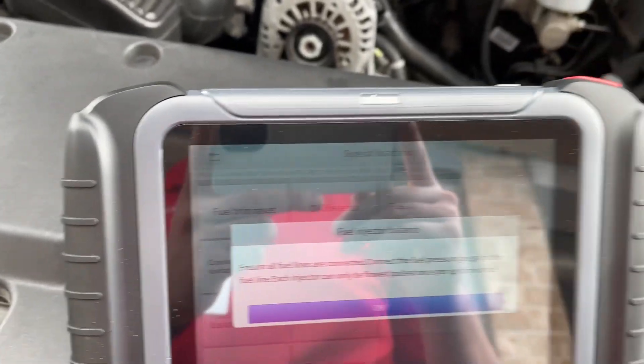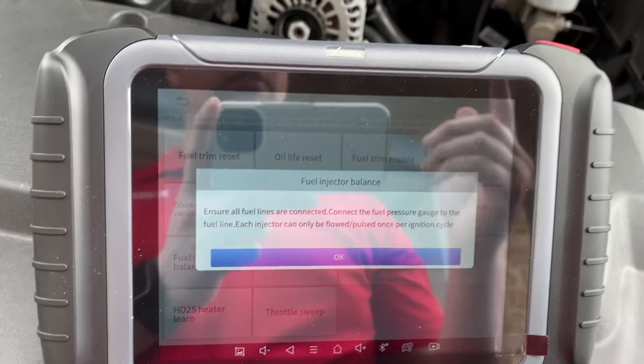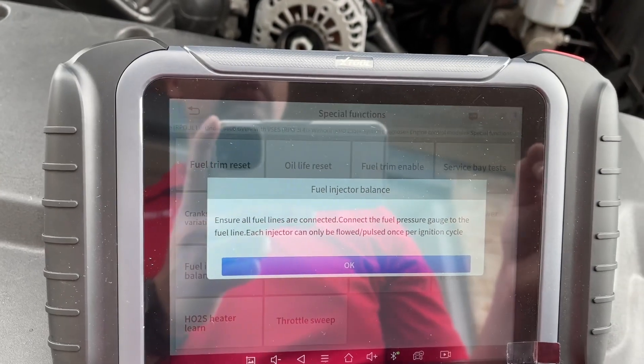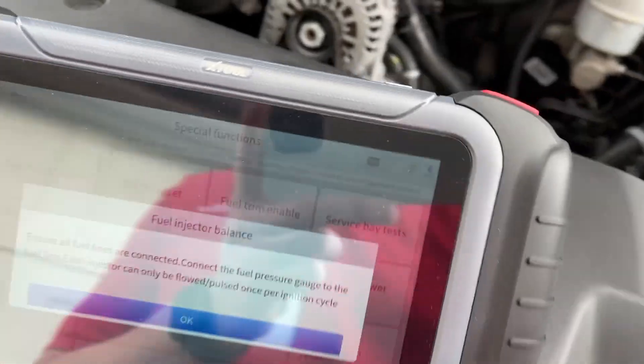I personally didn't check the numbers on the gauge — I don't have a gauge. What I did was just listen to the injectors. On this code, P219A is for bank one; P219B is for bank two on the passenger side.